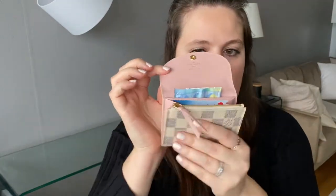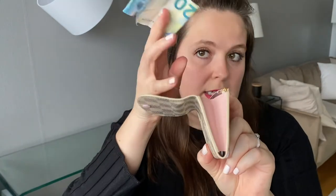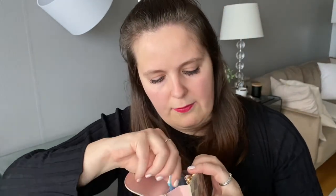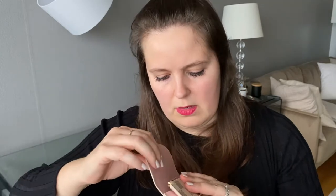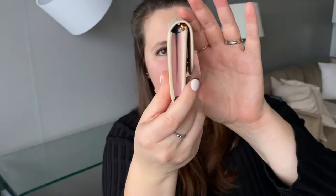There is also the back pocket where you might want to keep some money. With the bill folded once it doesn't quite fit, so you'd need to fold it more than once — folding from the center works better. So now as you can see, it doesn't look too full: there are eight cards, coins in the zipper, and one bill. That's a reasonable full load for the Rosalie.